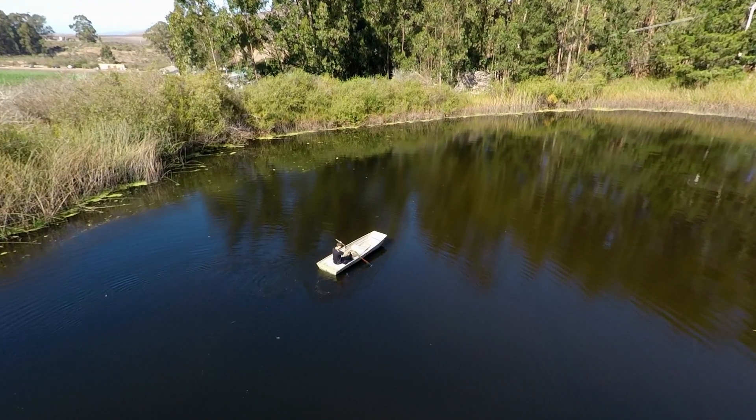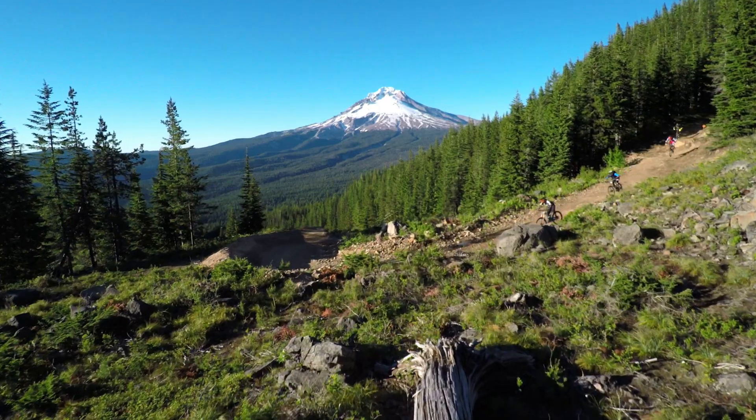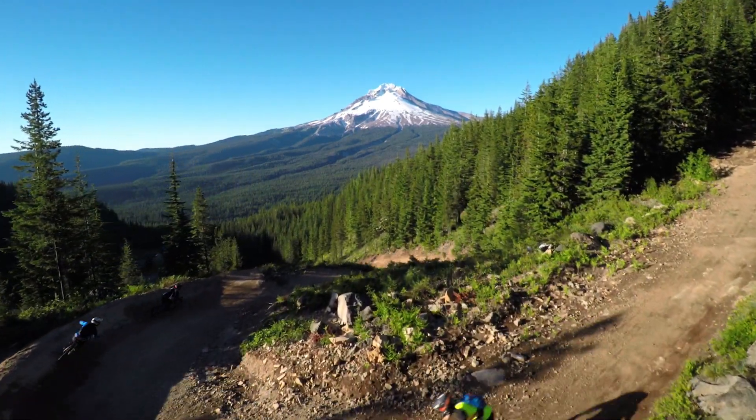Karma automatically flies back and forth between two points when you use the auto shot path called cable cam. This move is great for capturing things like mountain bikers on a ridge trail.